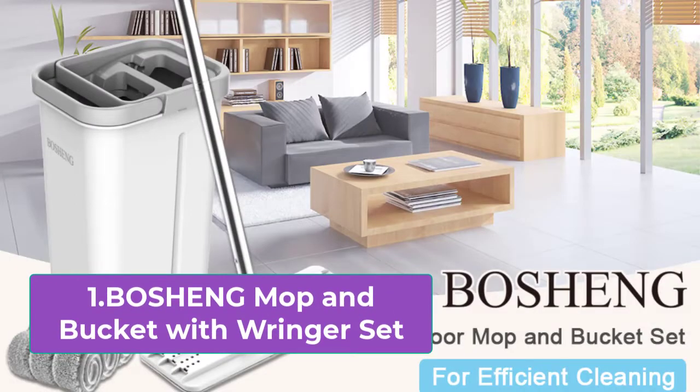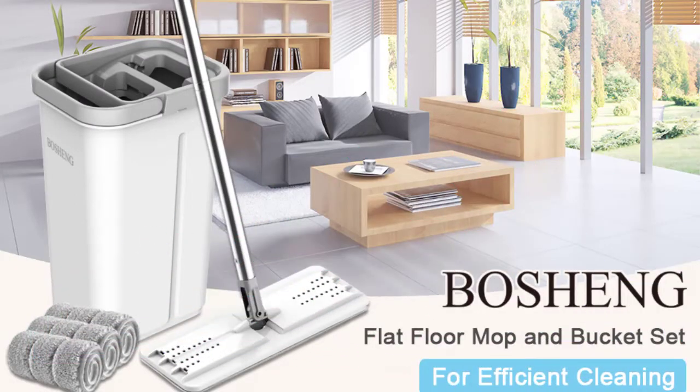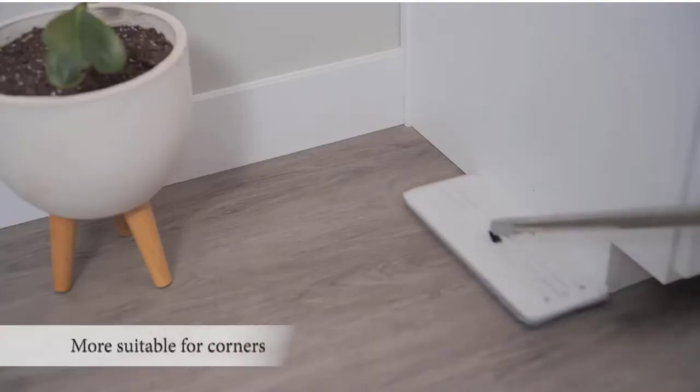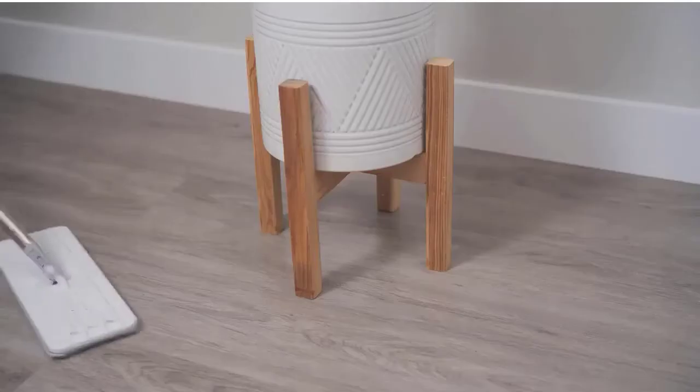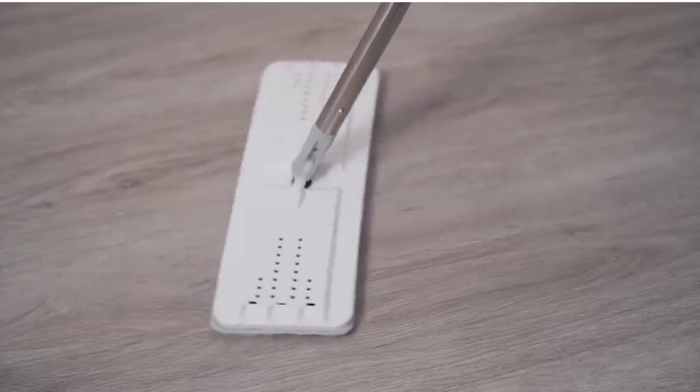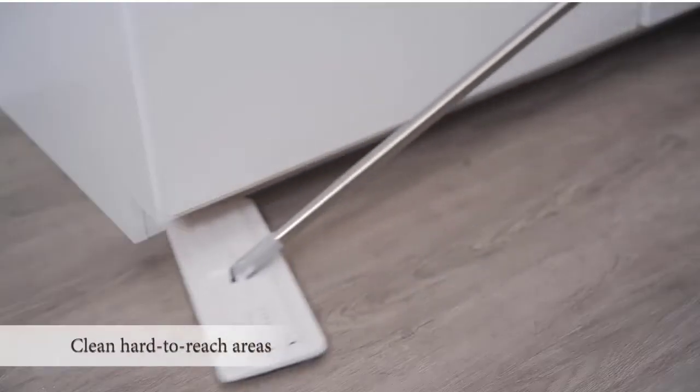Bissell Spin Wave Expert Hard Floor Spin Mop. Powerful spinning mop pads restore your floor's natural shine with rotating mop pads that do the work for you. Every purchase saves pets — Bissell proudly supports the Bissell Pet Foundation and its mission to help save homeless pets.